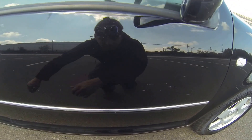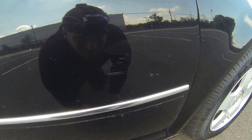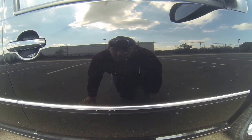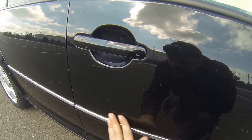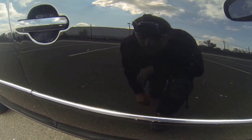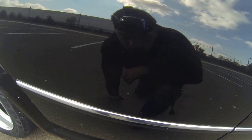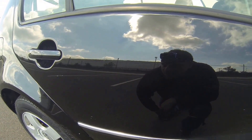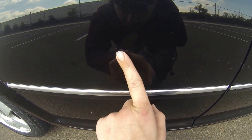Over here on the door, you can see some scratches. There are a few scratches within the clear coat here. Same on this side — you can see scratches in the clear, and here's a bit of a deeper scratch right here.